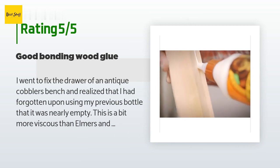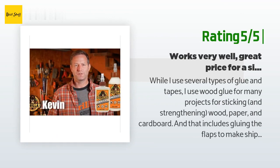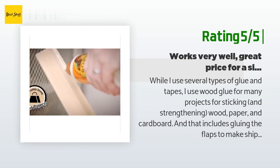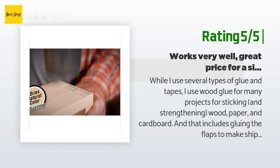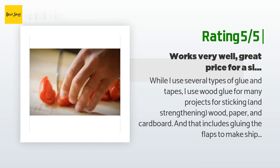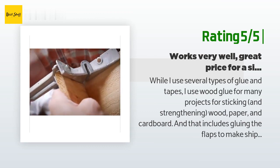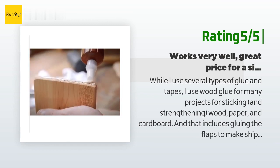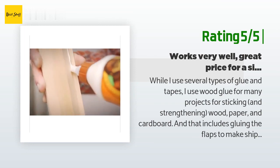"Good glue — that's why I bought it again rather than other brands." Another happy customer said: "While I use several types of glue and tapes, I use wood glue for many projects — sticking and strengthening wood, paper, and cardboard, including gluing flaps to make shipping boxes as structurally strong as possible, as well as art projects. Gorilla wood glue works as well as Titebond 2. Gotta say, it's a typical Gorilla product — high quality, works well, and getting 18 ounces for less than five dollars is a great deal. Highly recommended."